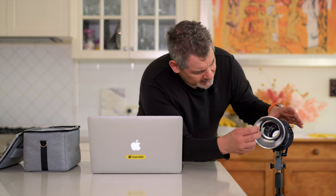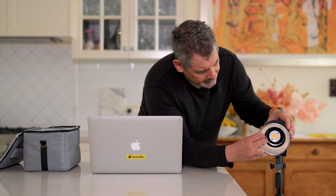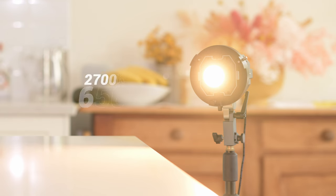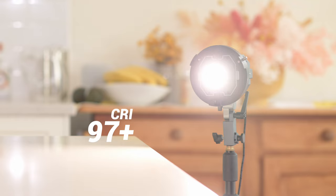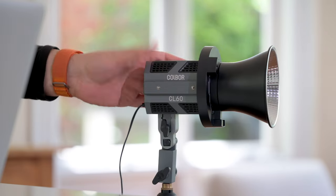We can see here that it's very small, and we're just going to pop that on there. What comes in the box is the light, the power supply, the adapter, and the reflector dish — and you get this little soft bag, which is pretty nice for carrying things around. The color temperature goes from 2,700 Kelvins all the way out to 6,500 Kelvins, and it has a CRI rating of 97+. So this is going to work in plenty of places. I love these because they're just so small — basically the size of my hand, which is fantastic.